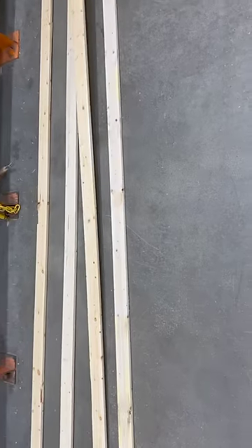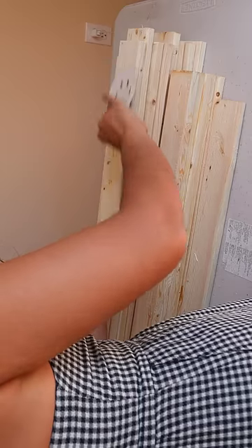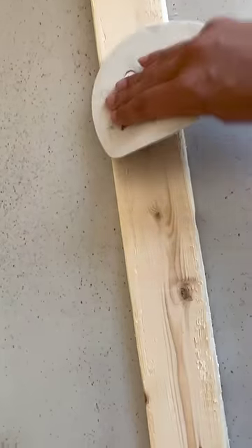First I did a little math to figure out dimensions, and then I went to Home Depot to get my lumber. I picked out a bunch of 1x3s and 1x4 wood and lugged them all home, but the wood was a little bit rough so I sanded it before starting to build so I didn't get any splinters.